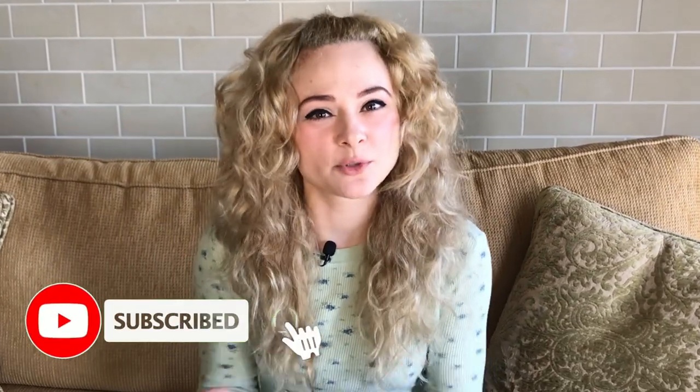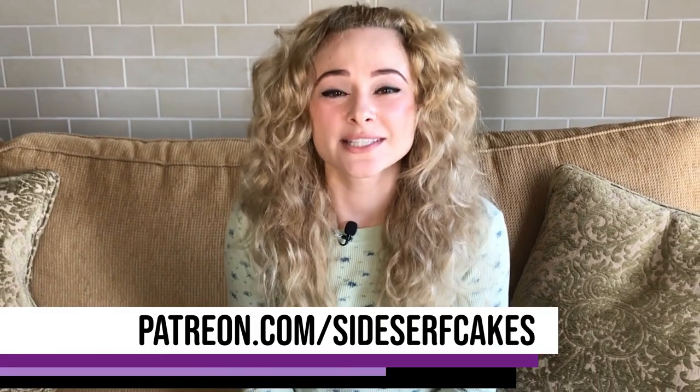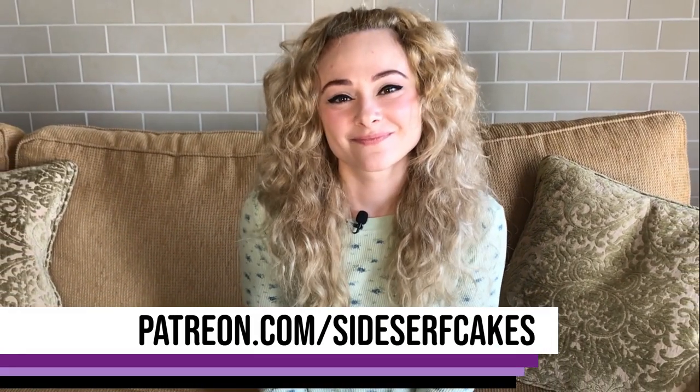We put out new cake videos every Monday, so subscribe to our channel, click the notification bell, and if you'd like to become a patron you can head over to patreon.com/sidesurf cakes. So let's get started.